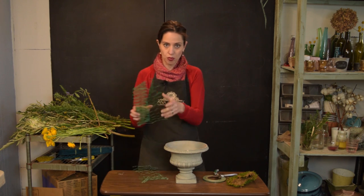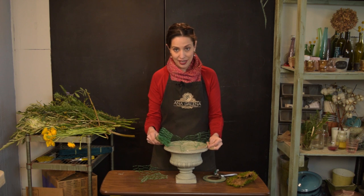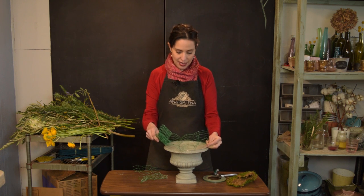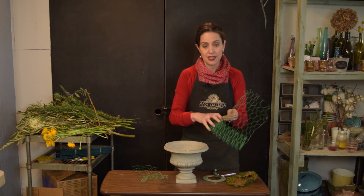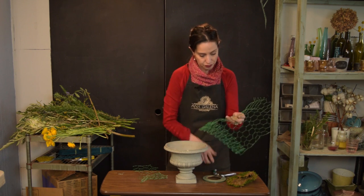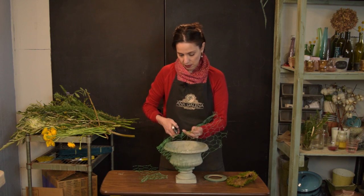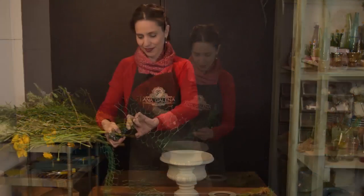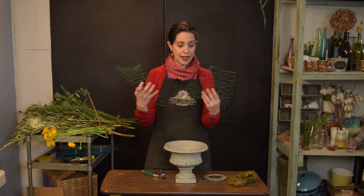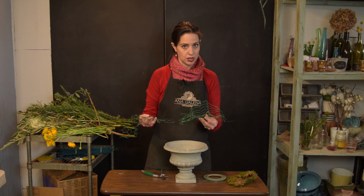Vas a cortar de tu paquete de tal forma que te abarque toda tu base. Ya que veas en dónde abarca toda tu base, es el punto en el que vas a decidir cortar. Vas a cortar dos pedazos de malla, una más grande que la otra.